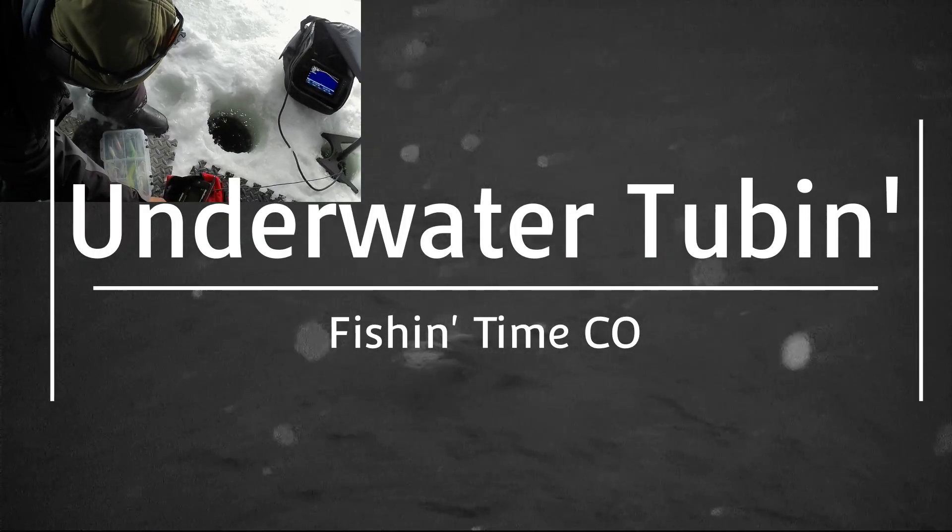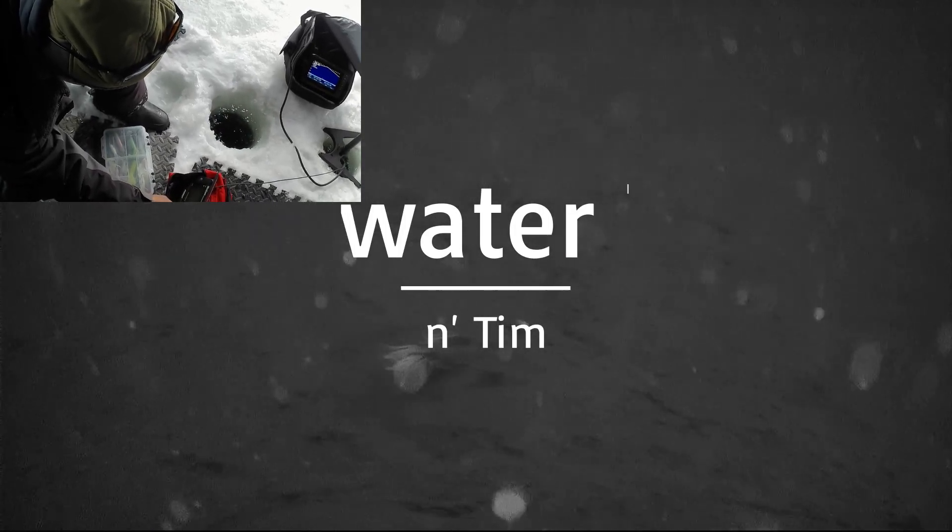Alright, hang on a second. Ready? Here we go. Damn. I'm just twitching, twitching, twitching. Right now I'm just pounding, pounding, pounding, pounding.